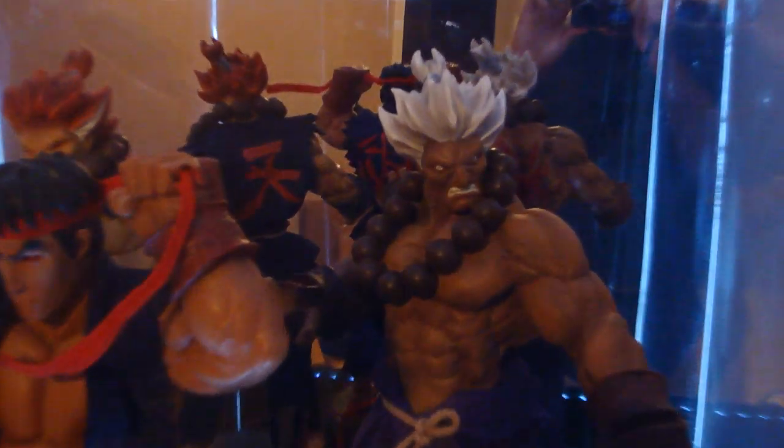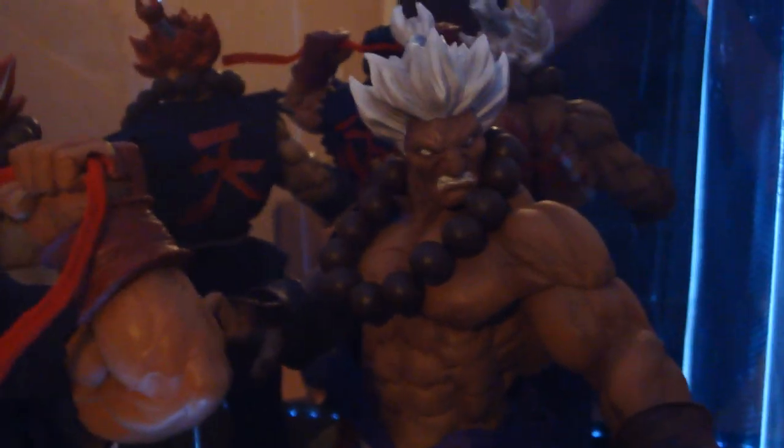My two Akumas — my Akuma, my Shin Akuma, and my Evil Ryu. And I love how the mirror is in the back so you can see all their symbols, which is really cool. Obviously you can see me too, but it's just cool how you can see all the things on their backs.